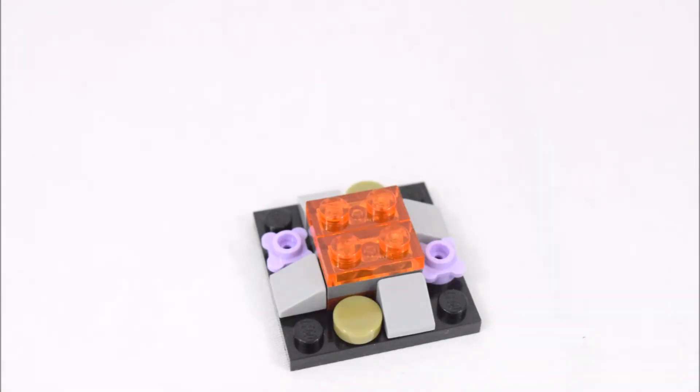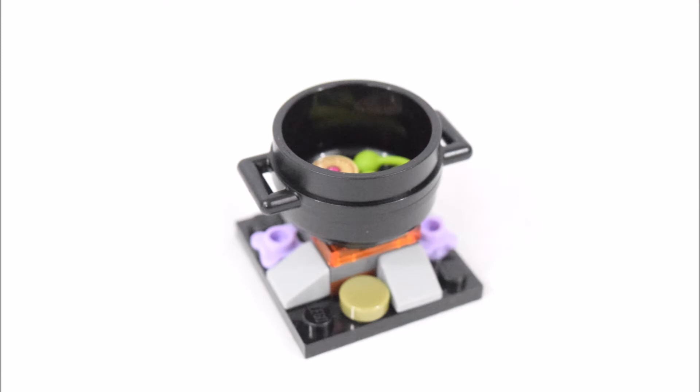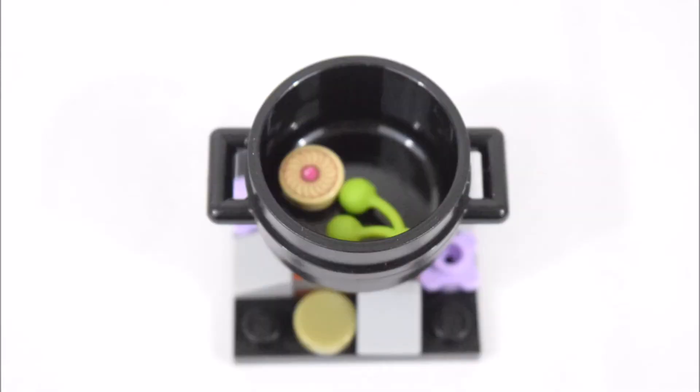The first build is a cauldron sitting above a fire. In the cauldron are some accessories including an eyeball and green herbs.